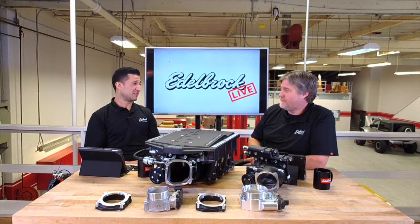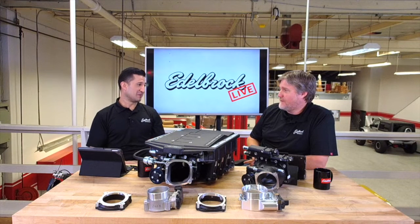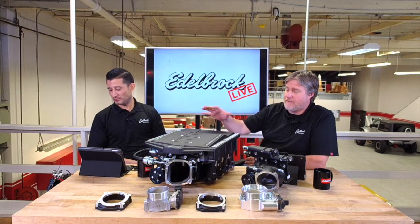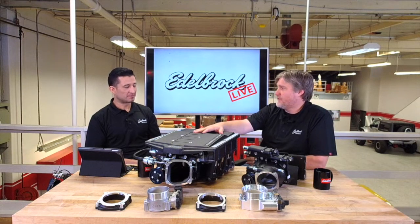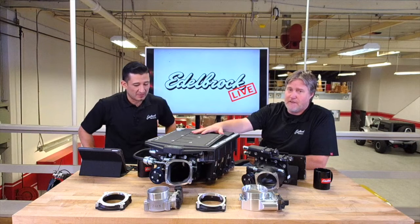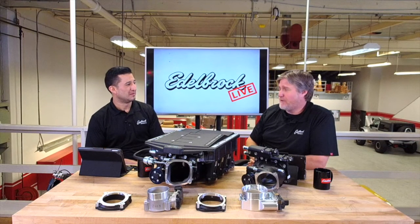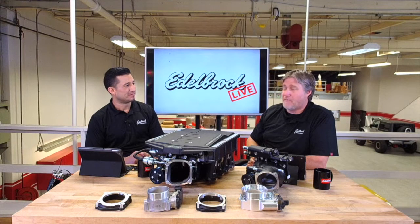It was actually even on a stock bottom end Coyote. We did a story with Muscle Mustangs Fast Fords - they actually took this and adapted it to a 2013, a car that was wrecked, and adapted this newer setup to it. He was making 834 to the wheels with the E85 tune, and that was on a stock bottom end and stock pulley. They hadn't even jumped into a smaller pulley or got too crazy with it.